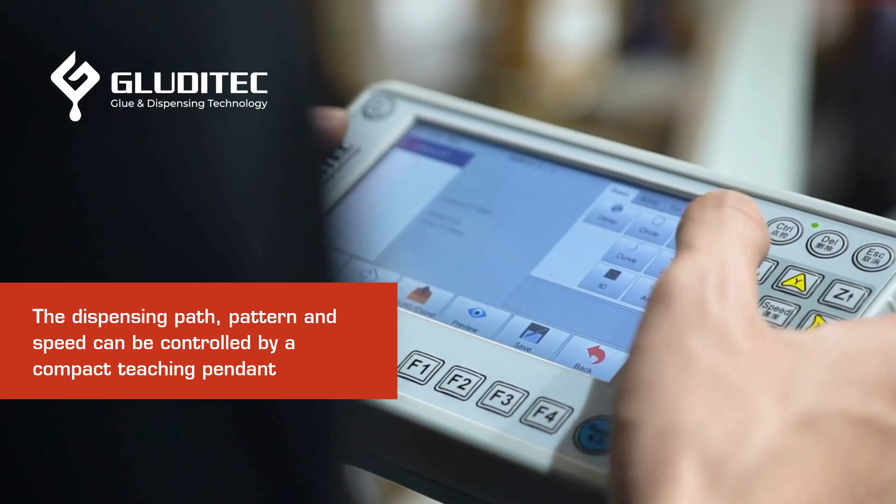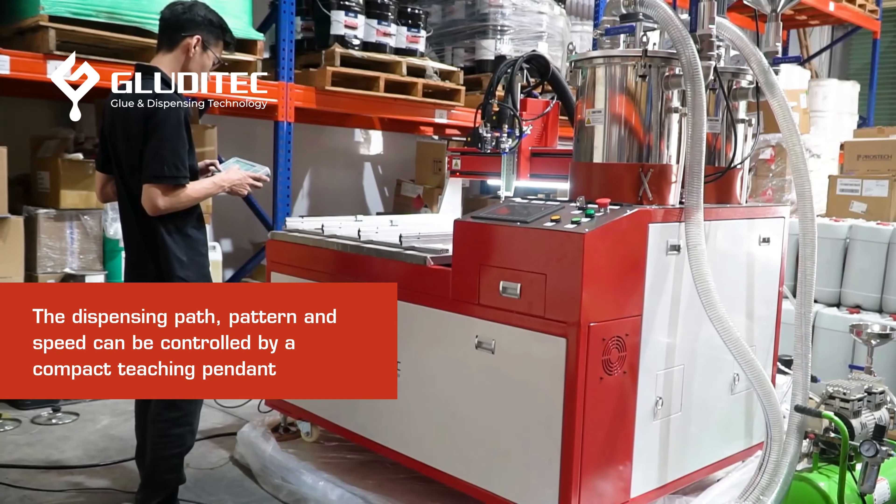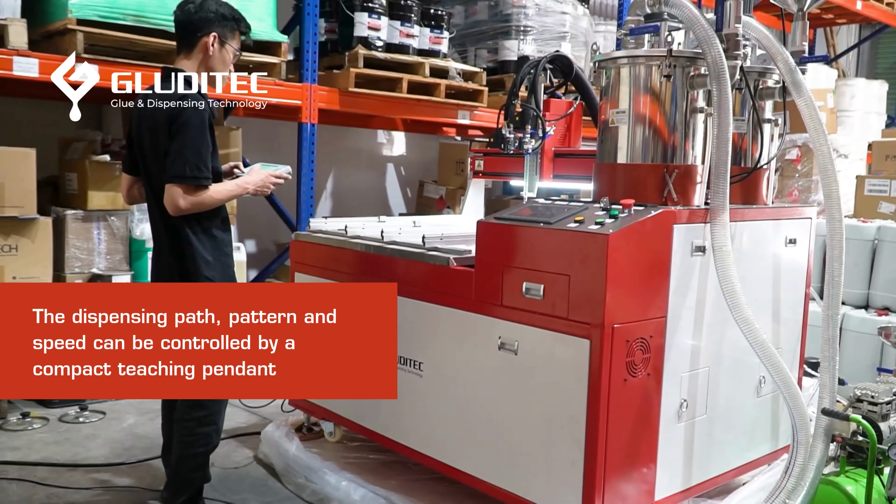Additionally, the dispensing pattern and robot movement can be easily programmed using a handheld teaching pendant, providing flexibility and convenience.